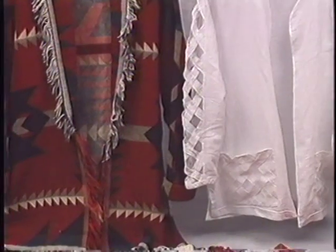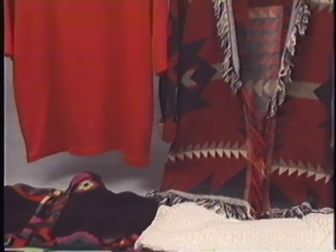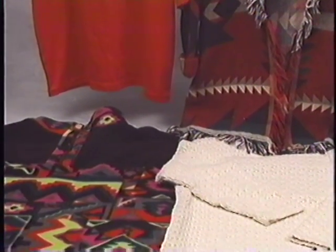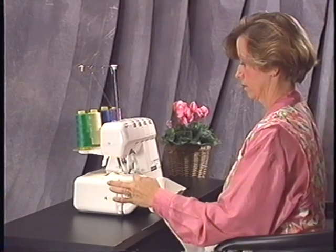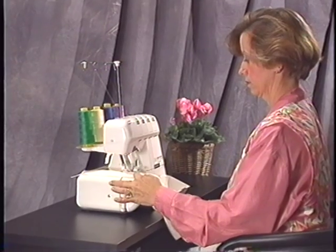This is just an idea of the wonderful pieces you can create with your Jaguar Serger. We hope that you enjoy your machine for many years to come. For more detailed information on your Epic Lock 087DW, refer to your instruction manual.